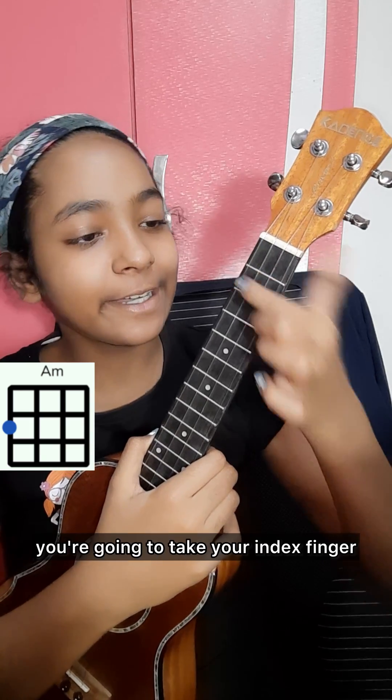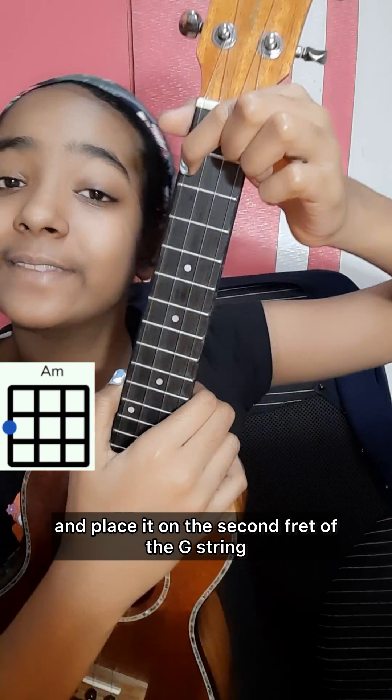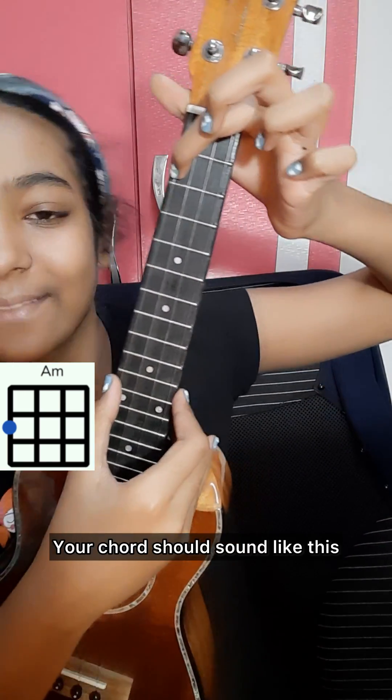To play A minor, you're going to take your index finger or middle finger and place it on the second fret of the G string, and leave the other strings open. Your chord should sound like this.